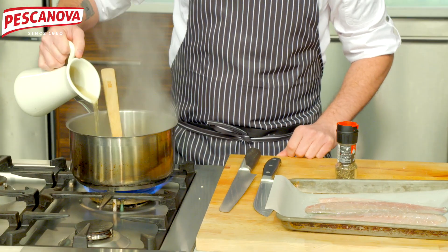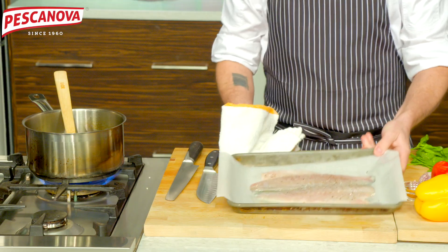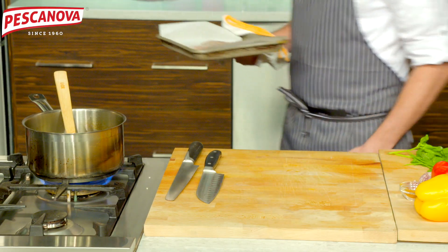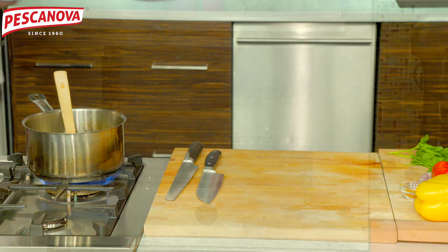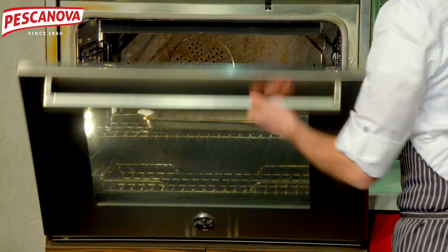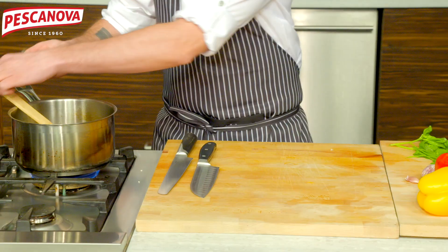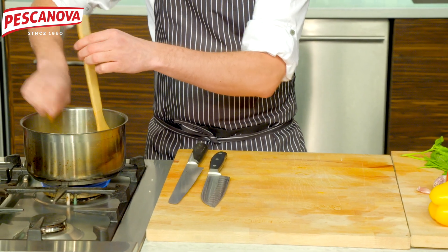We're adding our stock into our rice. We did have that saffron in there, and we actually add a little bit of turmeric in addition to the saffron to get a really nice bright yellow color.